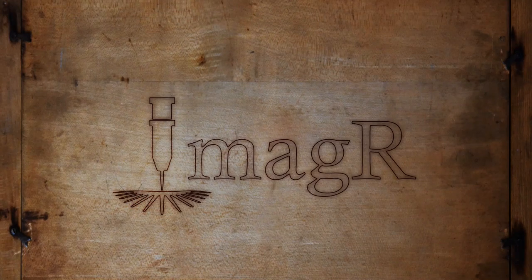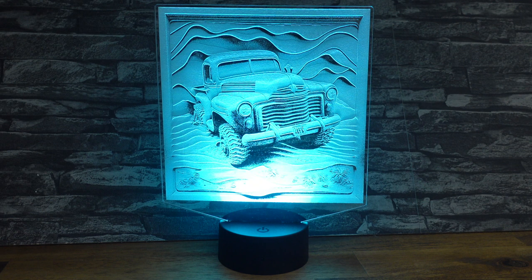Hi, welcome to another video on ImageR. My name is Steven. I will explain you today how we create LED lamps with images. Let's go.